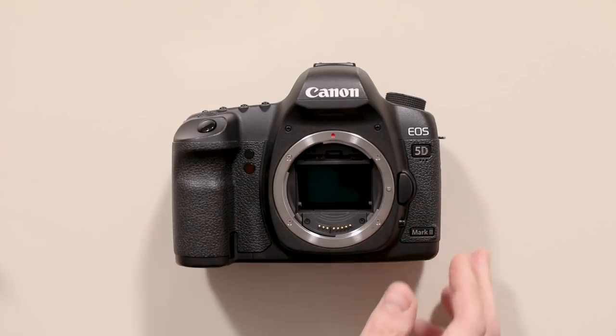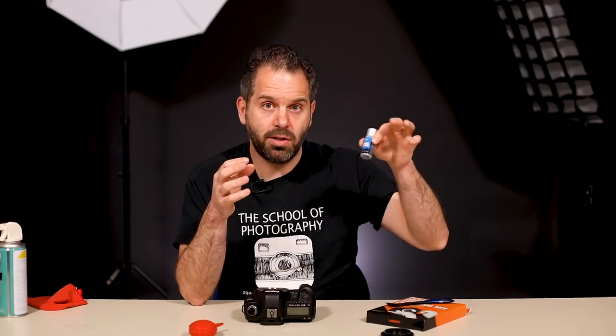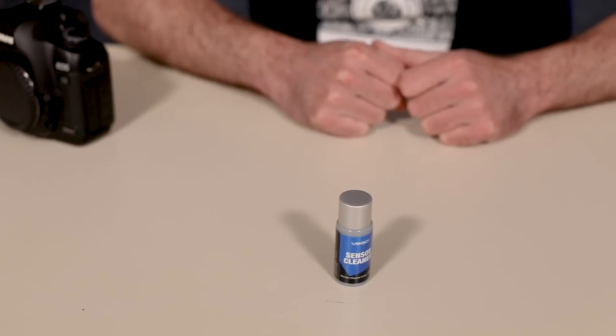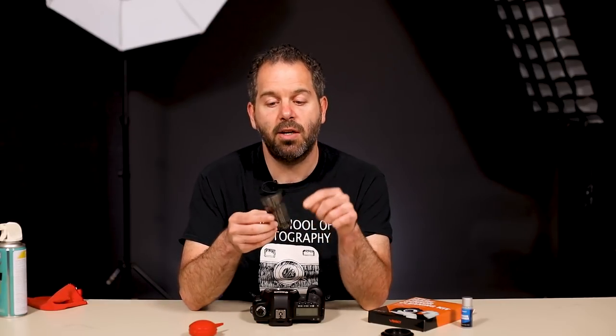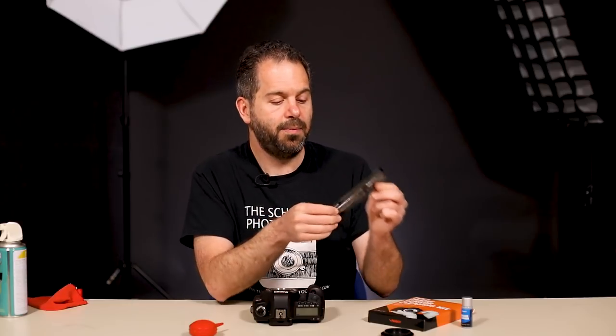Now I'm going to look directly down onto the sensor and clean it. You have two options: what's called a dry clean or a wet clean. The difference is simple — on one you're going to use the solution and on the other you're not. It just depends on how dirty your sensor is. You can try it dry first and then try it wet if you want to. In my case, because I know this sensor is really dirty, I'm going to go straight in for a wet clean. In your camera cleaning kit you get these swabs, and this is why you need to get the correct size for your sensor — the end of the swab is exactly the same size as the sensor.